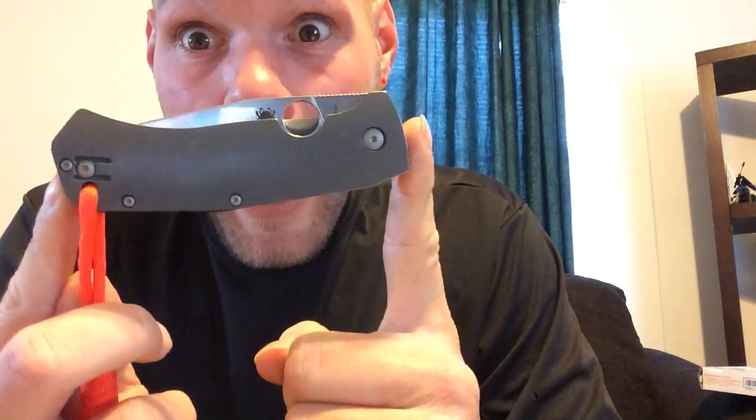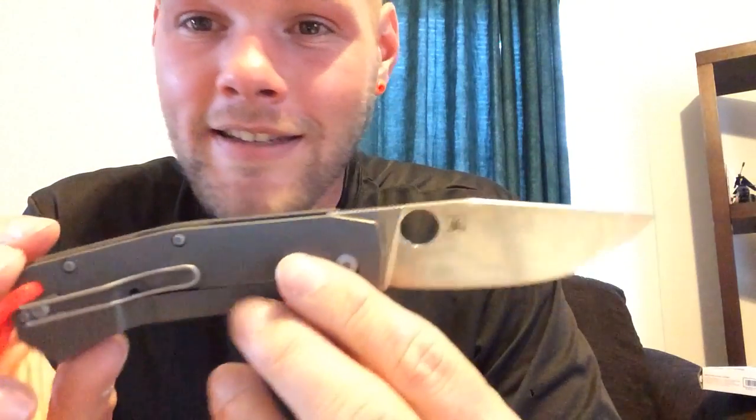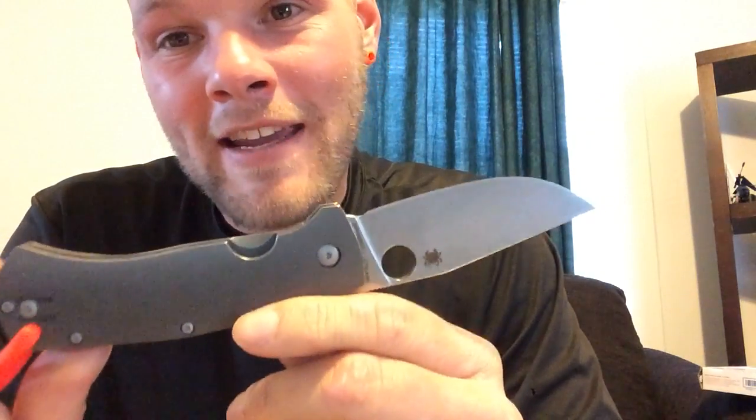Just got this guy today. This knife is awesome — it's comfortable, it's fast, it's quality. The Taichung quality control is just crazy. I tried to find something to cut but all I've got around here is some rubber that the dog's been chewing up.